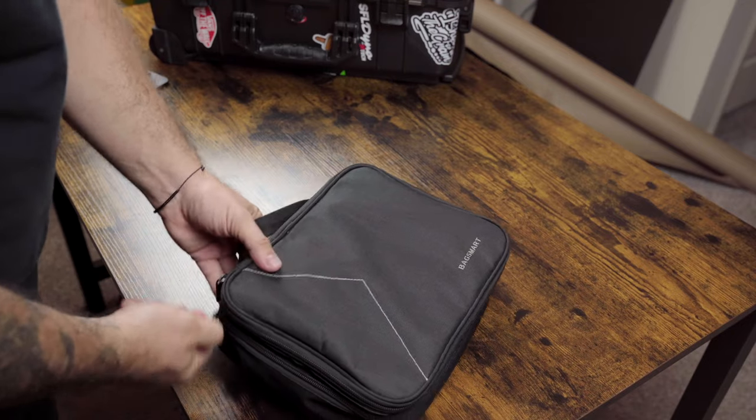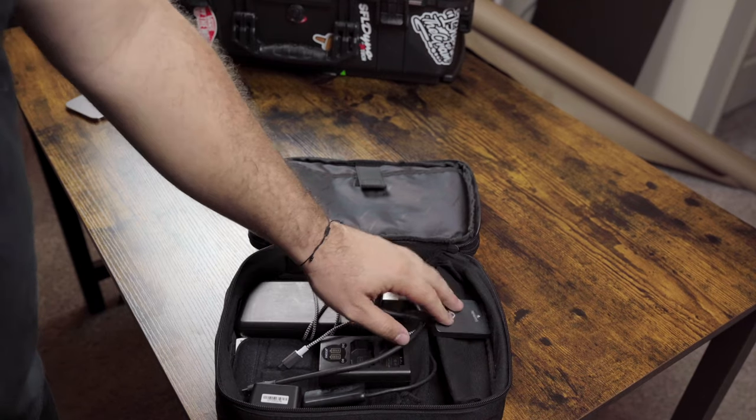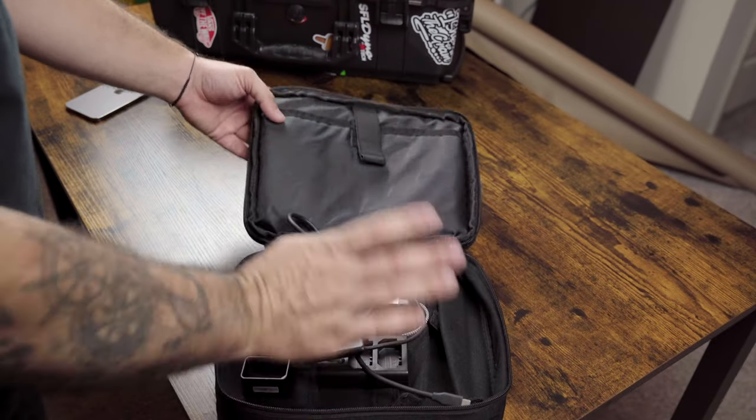In the bottom compartment I've got a battery pack, Sony battery chargers, a CF card reader, an SD and micro SD card reader, and the battery charger for my flash.